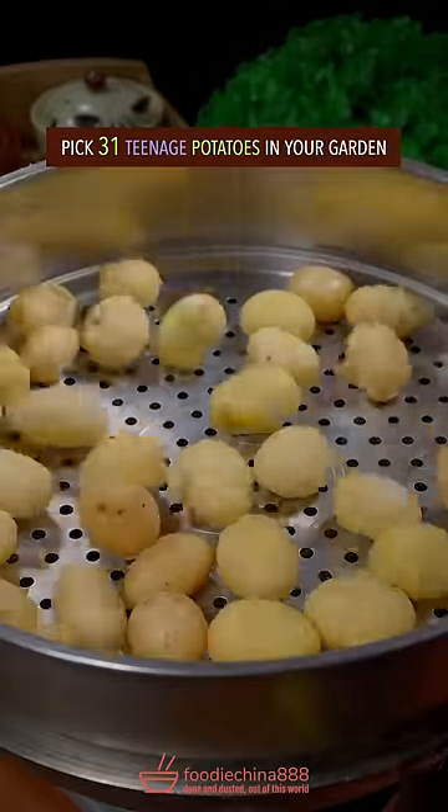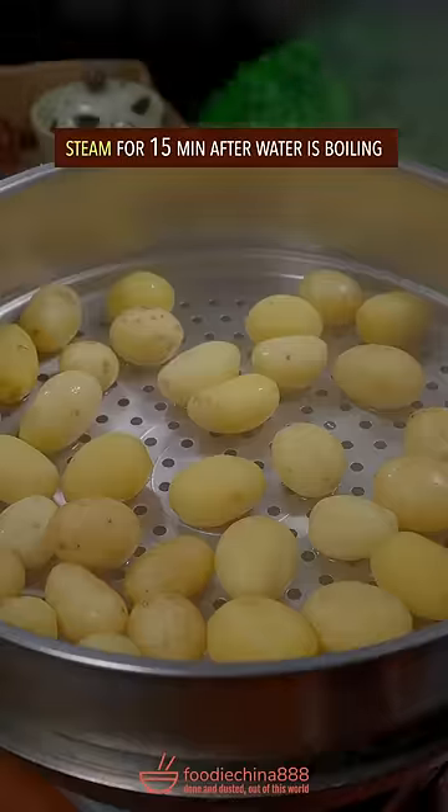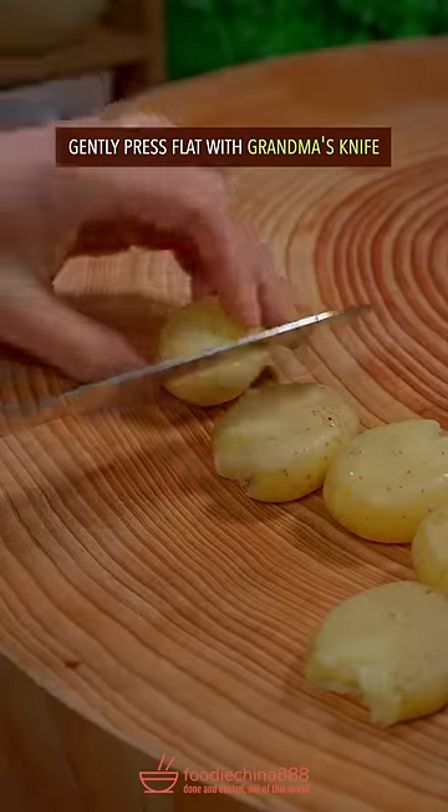Pick 31 teenage potatoes in your garden. Steam for 15 minutes. Gently press flat with grandma's knife.